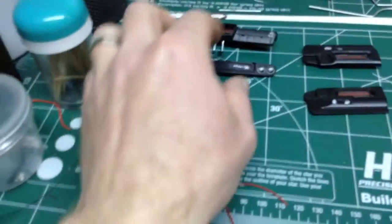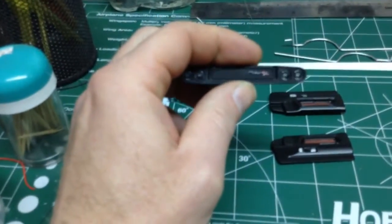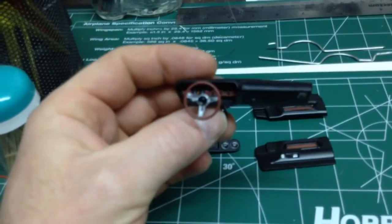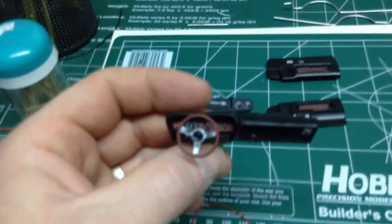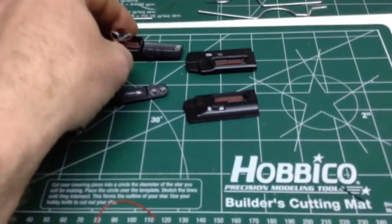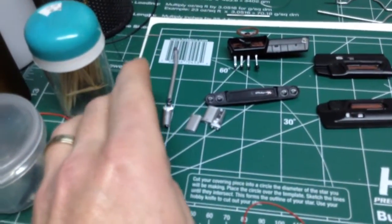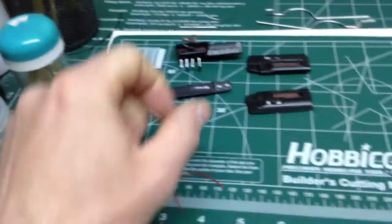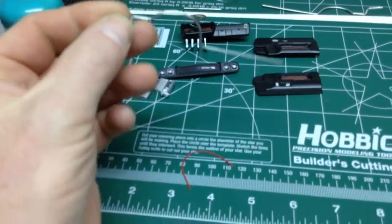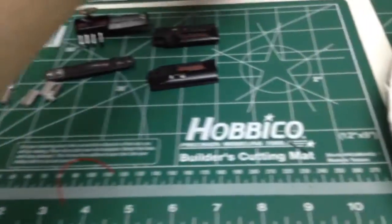Bits and pieces over here — my grill, my dash is there, I think I showed that in my last video. Gauges and everything are all in, and door panels are there. Working on my exhaust here — I just cut up the existing kit exhaust and got some aluminum rod all bent up and ready to go, so I just got to get that on.